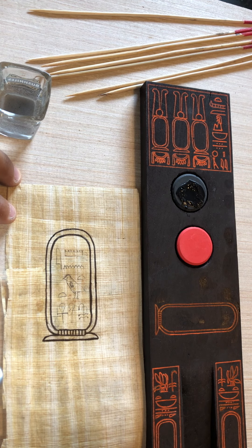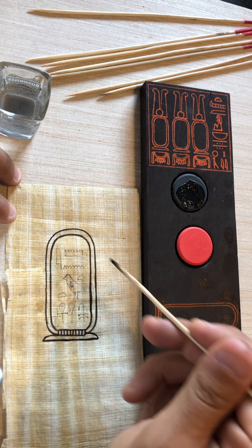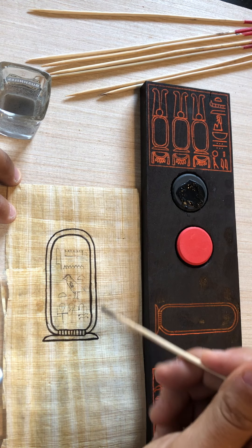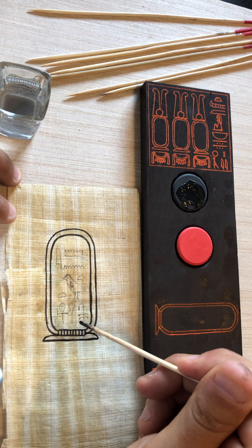Hello, everybody. Today we're going to show you how the ancient Egyptians — or the scribes — wrote. I'll be using the pre-drawn cartouche, or shen, which is an eternity symbol extended to cover the name of any royalty or divine god.